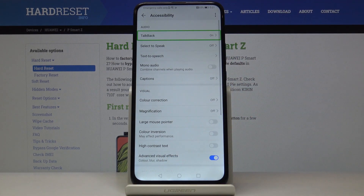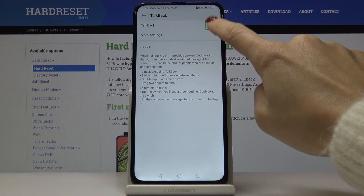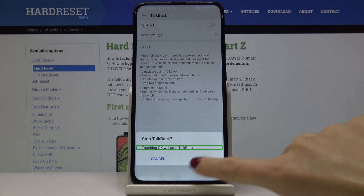If you would like to switch off TalkBack, just click on TalkBack, click twice, then select the switcher and tap twice to switch it off. Confirm and click OK.